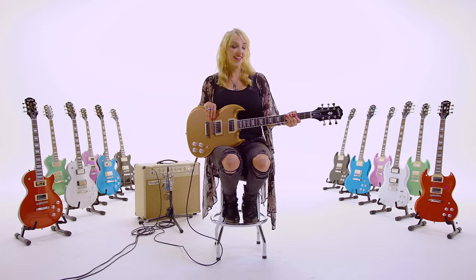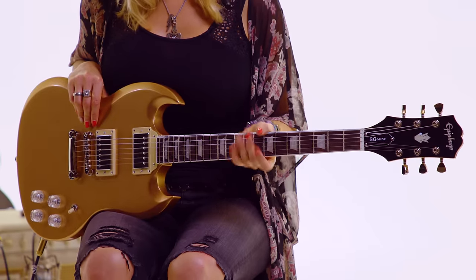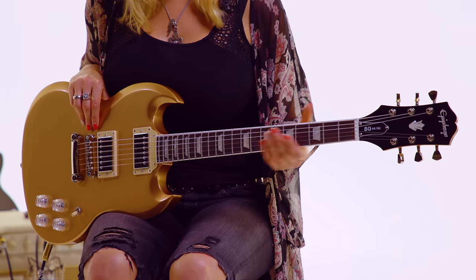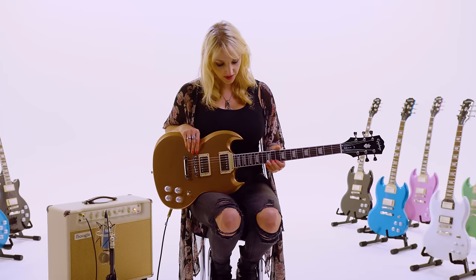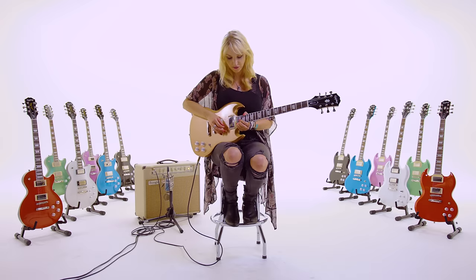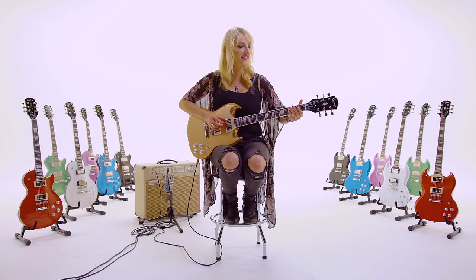This neck is awesome because it's fast — the perfect width and length, and it just fits in your hand great. It's a C shape, 12-inch radius. The fretboard is Indian Laurel with 22 medium jumbo frets. And it's got this cutaway for perfect high access to get up to those high, shreddy, bendy notes.